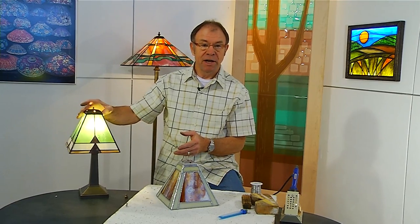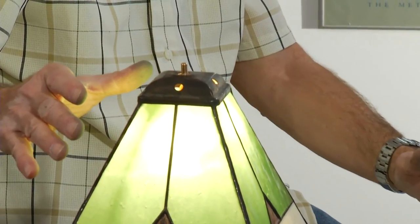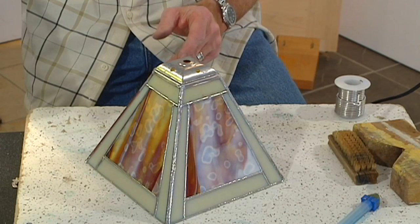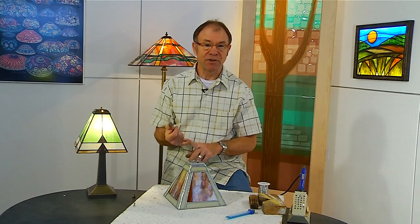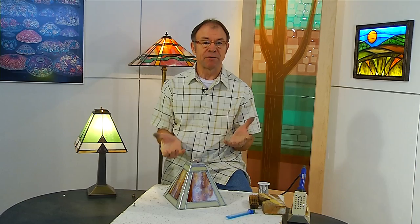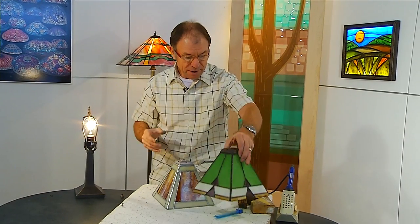The one thing left to do with this lamp is putting a patina on it, which we'll be showing in a future show. When you finish soldering, the solder is silver, but we have a choice. We can turn it black, as we've done on this lampshade here. As you can see, this lamp is so shiny — your eye is drawn to the shiny silver solder. When you put the black patina on it, your eye is drawn to the glass, which is what we want to emphasize. We'll be showing in a future show how to put black patina on, copper patina, or if you want to leave the solder silver, how to keep it from tarnishing quickly. Let me put our new lamp on and see exactly how it's going to look when it's finished.